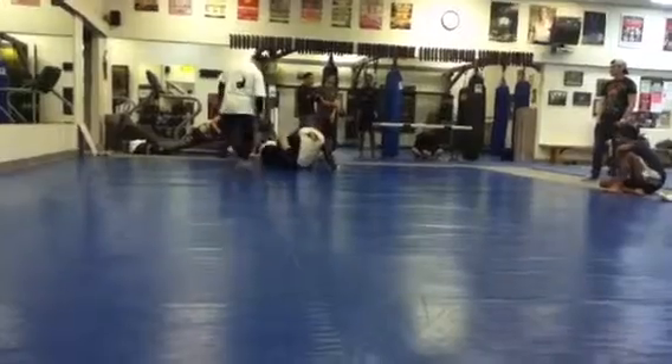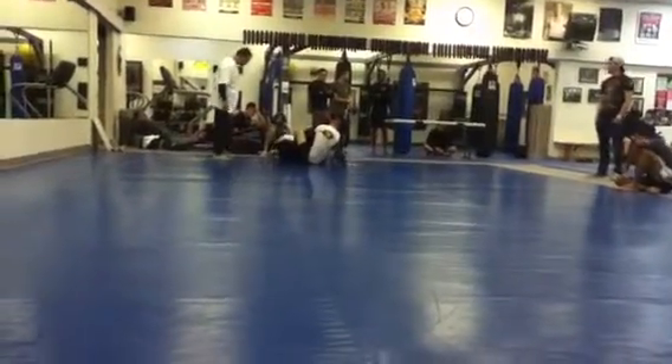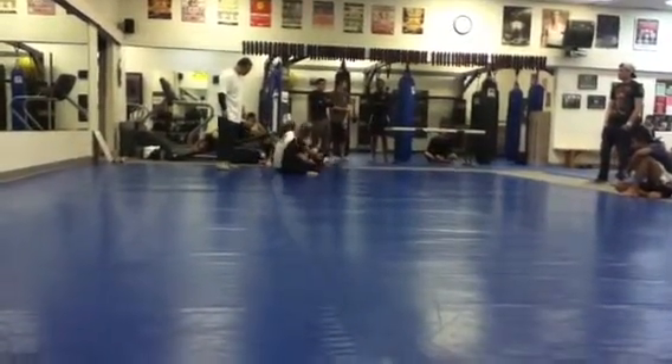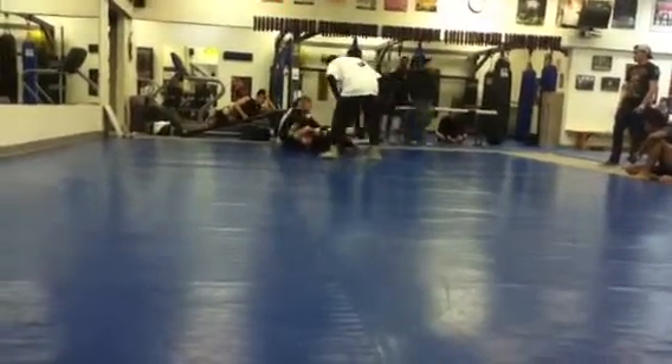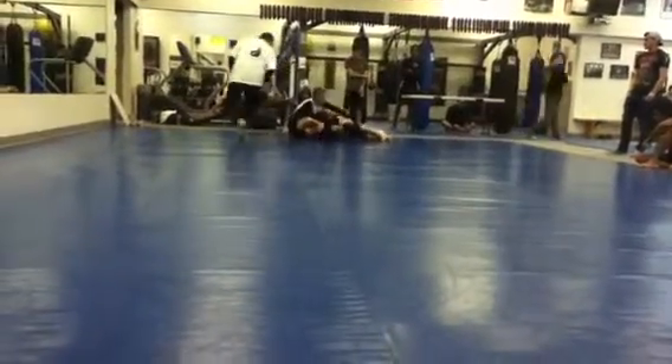Nice. Jimmy, spiderweb, spiderweb. Go to spiderweb, Jimmy. You want to weave your right arm through, weave your right arm through and grab your own hip, okay? There we go. Now arm turk with the legs — over, under, and the legs.